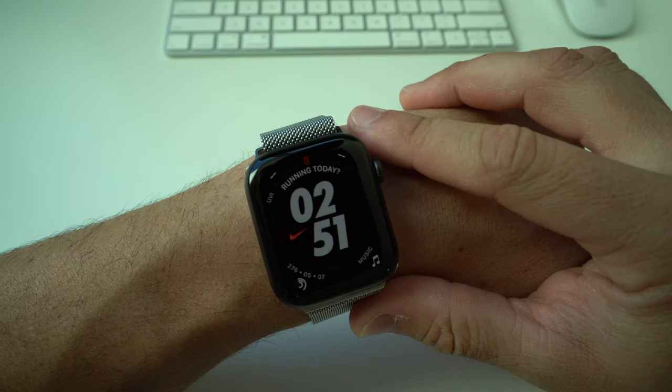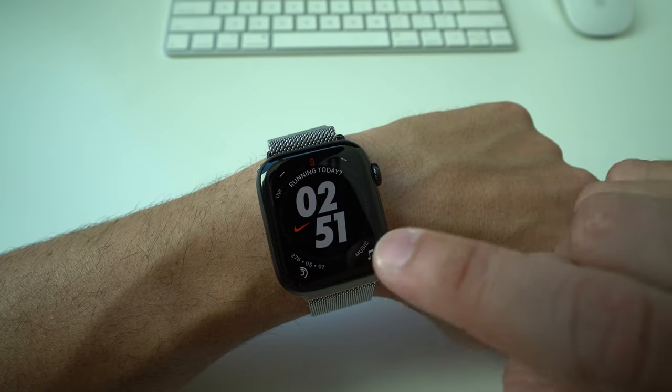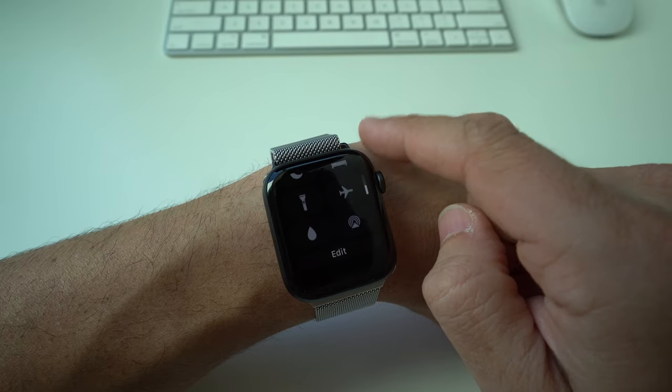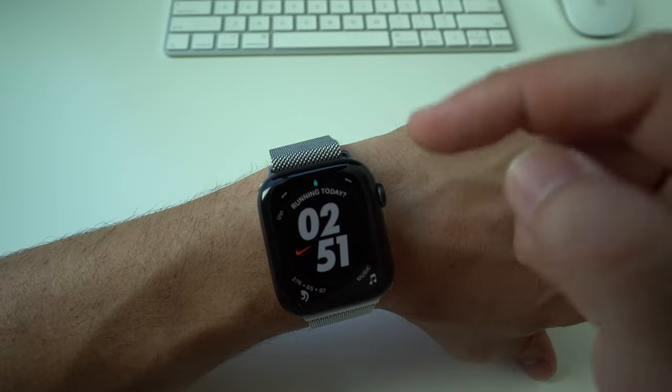You might have activated Water Lock by mistake and you're having a little trouble getting out — it's actually super simple. To activate Water Lock, with your Apple Watch on, hold the bottom of the screen until the control panel appears, and if you scroll towards the bottom you're going to see a small water droplet icon.